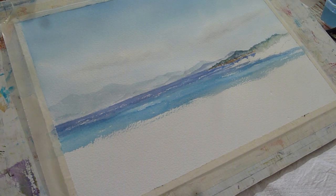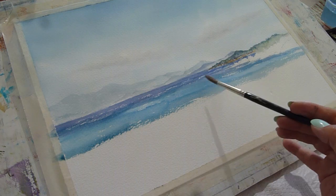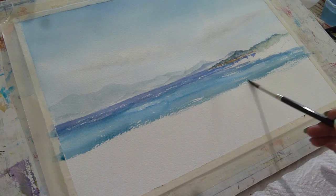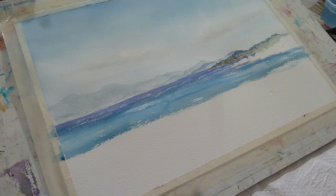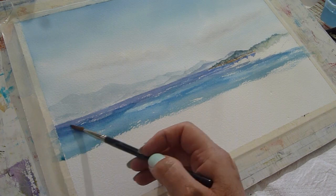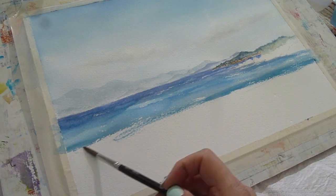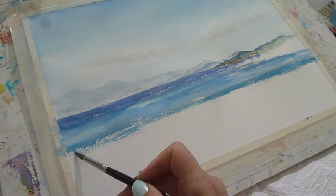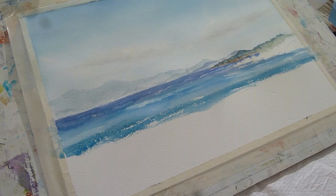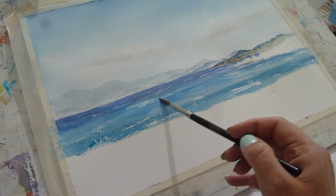Look how distant those hills look now compared to when we were actually painting them. As I come forward I'm brightening up the colour — more peacock blue to start, and then the sea had this lovely green tinge as it came into the shore. To do that I'm adding a little bit of lemon yellow with a tiny touch of rose, to give a slightly greener version coming forward. I do love painting the sea.